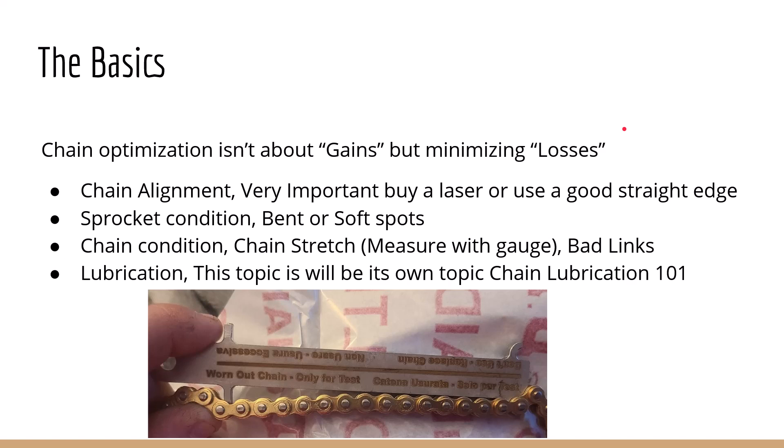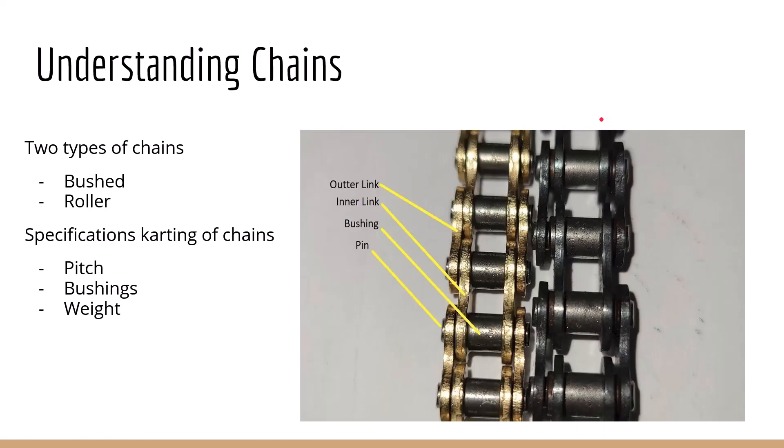Just understanding go-kart chains — there are two types: bush chains and roller chains. Go-kart chains are all going to be the bush style. This is the 219 chain, and this is the 35 chain. That's really what this video is more about: the 219 versus 35 dilemma, mainly in lo206 go-karting. On this 35 chain, you can see pretty easily because it's a space chain — this bushing is solidly pressed through the inner link and doesn't rotate on it. It's the same on the 219 chain, just tighter end links.